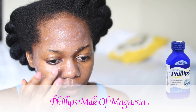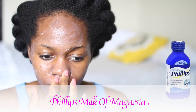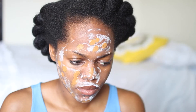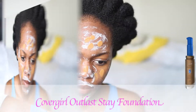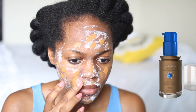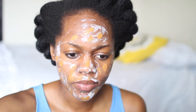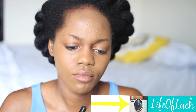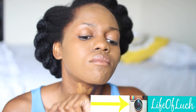So first we're going to start by applying some Philips Milk of Magnesia. This helps me stay matte because I have super oily skin. And then I'm going in with my Covergirl Outlast Stay Foundation. Now you see me blending this foundation into my skin, and make sure to take it down your neck because you don't want your face and your neck to be two different colors.